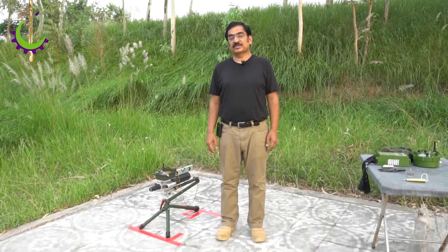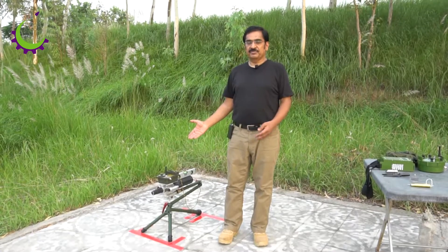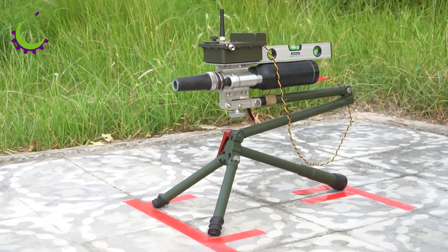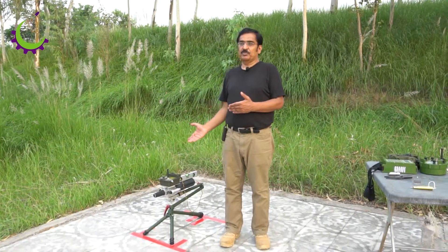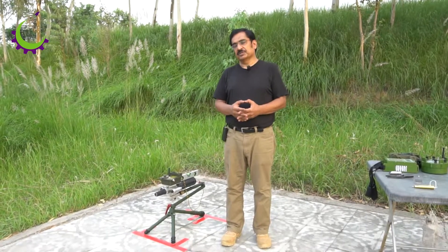Hello, welcome to Alifaz Technology's presentation for our disruptor EAD50. This is an IED disruptor and it can fire different slugs, as well as a normal water jet which can also be ejected out of this.